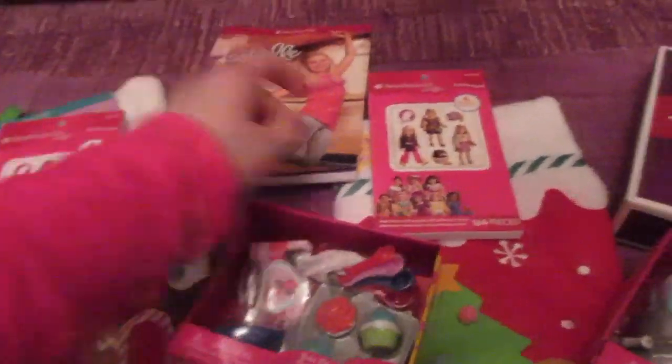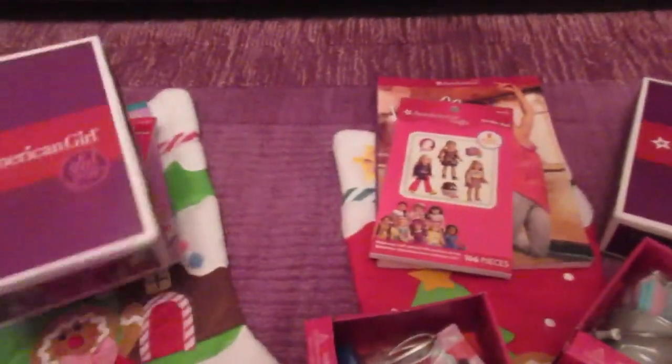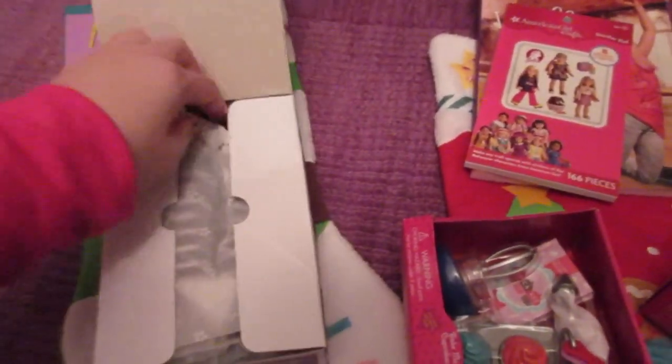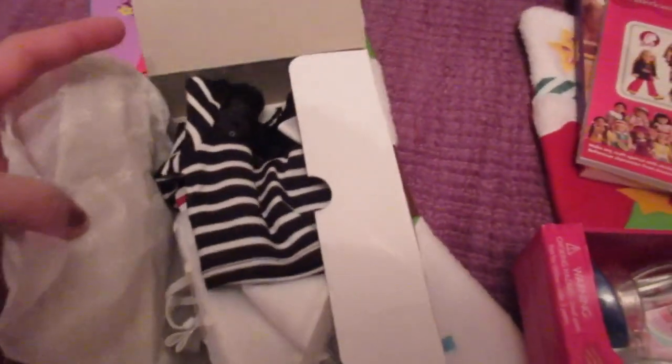The next thing that's going to be the same in both stockings is an outfit. These little boxes fit down perfectly inside the stocking, and I think it's great to add one or two outfits. The outfit I'm putting in their stockings is the sightseeing outfit — each girl has one. So they're going to have matching outfits for their dolls.